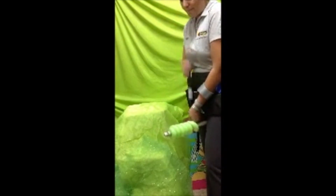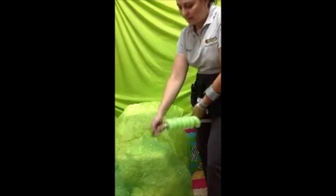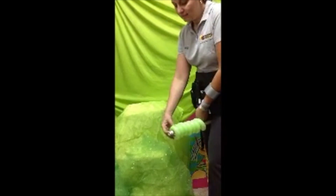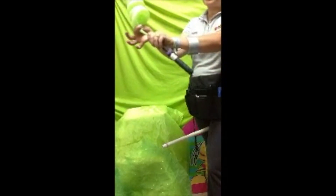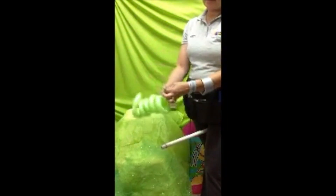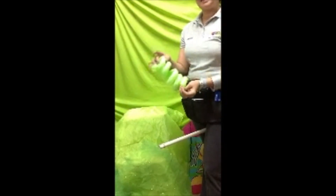Entre más delgado sea el tubo, más delgado te vas a agarrar. Llega un momento en que ya el globo da de sí, se desconecta y te sale el producto. Antes de hacer el nudo vas a hacer una pequeña burbuja, y ya tienes espacio para poder andar. Así queda lindo.